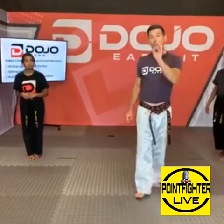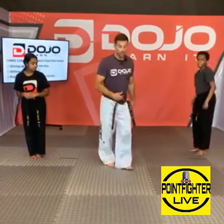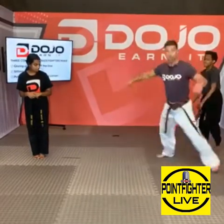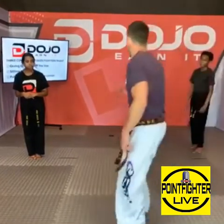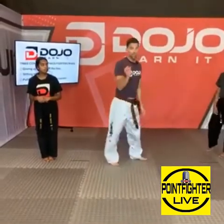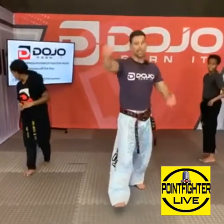One-minute round. I want you to start with this — just simple. Two shuffles back: one, two, cut to your front, turn them all the way around. Same thing: one, two, cut, turn them all the way around. Two shuffles, reset — never go three. One minute. Three, two, one, go.